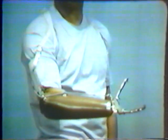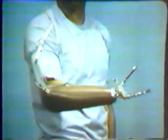Tension is exerted on the control cable, opening the terminal device. Returning the shoulder to the starting position relaxes the tension on the cable, allowing the rubber bands to close the fingers of the terminal device.